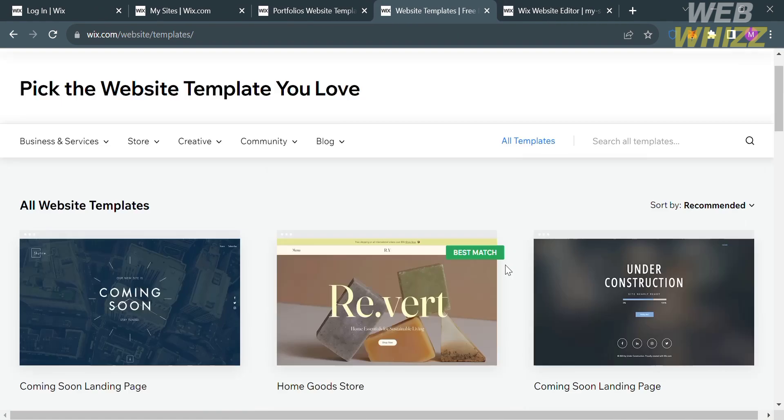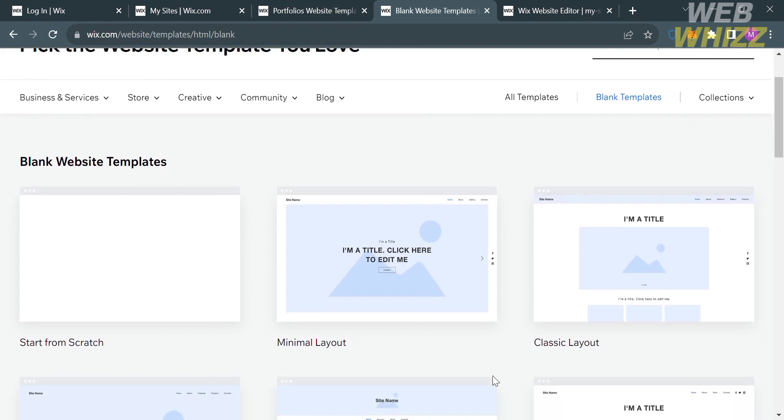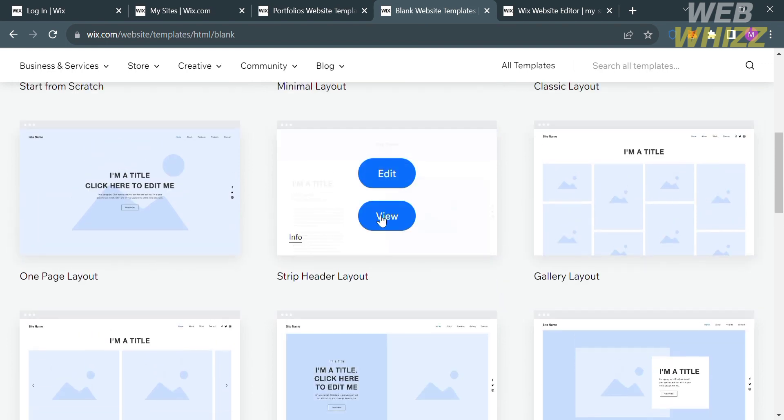Going back to the templates page, you can also see other kinds of templates including blank templates. Clicking on blank templates will show different layouts such as minimal layout, overlapping layout, gallery layout, and many more. To view the design and layout of these templates, click the View button again.